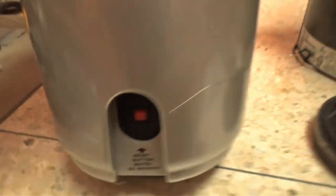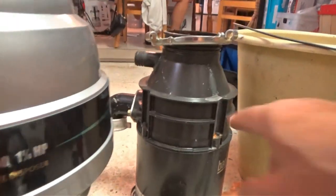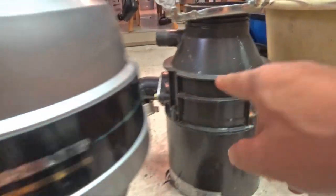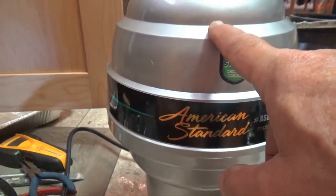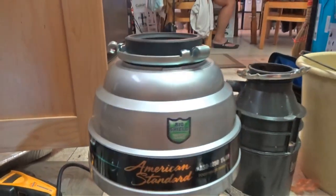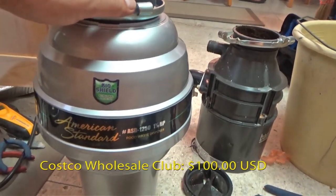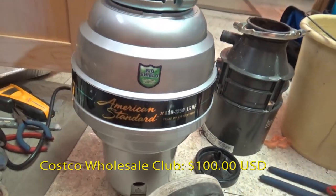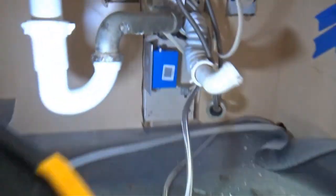The reset button on the old one is at the bottom right there; this new one has it right up front. The old one is half a horsepower, this new one is one and a quarter horsepower — got it at Costco for about a hundred dollars. It doesn't come wired though, it comes with a plug, so I had to make a receptacle for it.